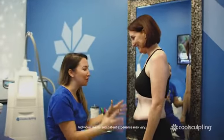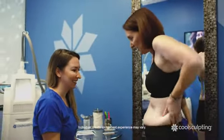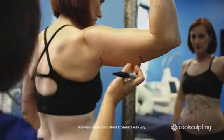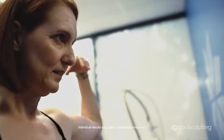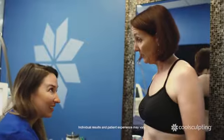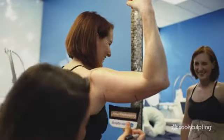Jennifer, tell me what bothers you the most. I would love to see that shrink, this shrink, and actually the flanks too. Awesome, we can do that. So the way CoolSculpting works is we freeze and kill the fat, and you start to see the results over a period of 30 to 90 days. That's pretty quick, actually. Yeah, so you're going to be ready for the wedding. Perfect. You totally are.